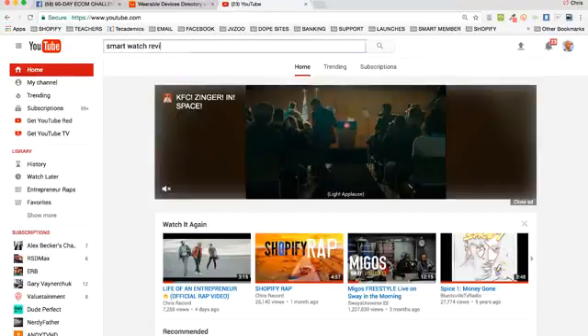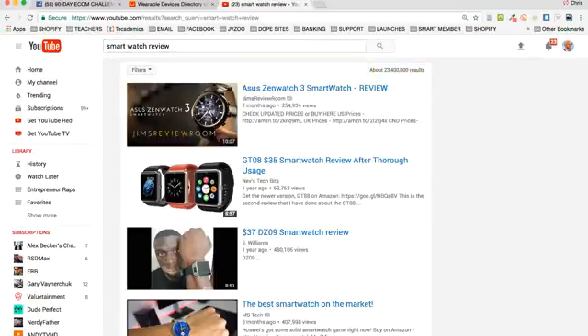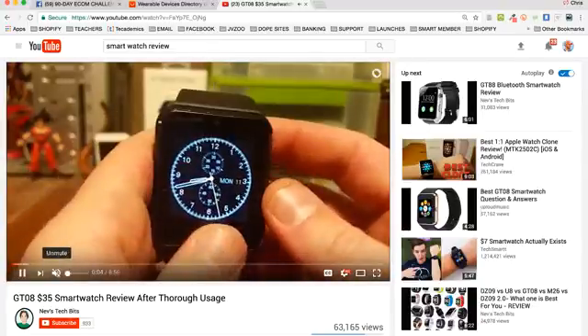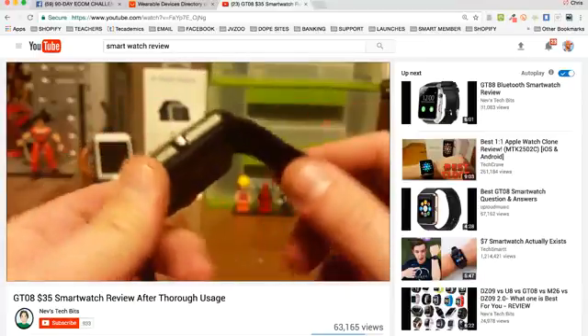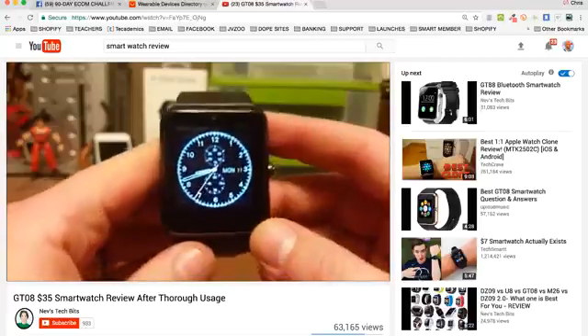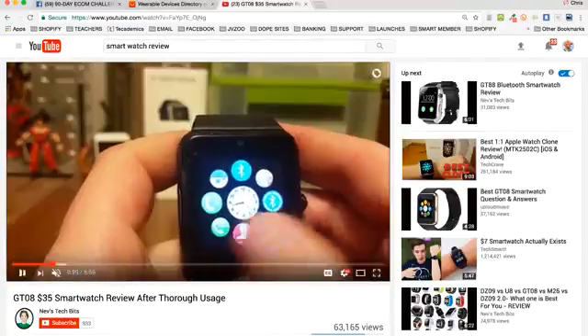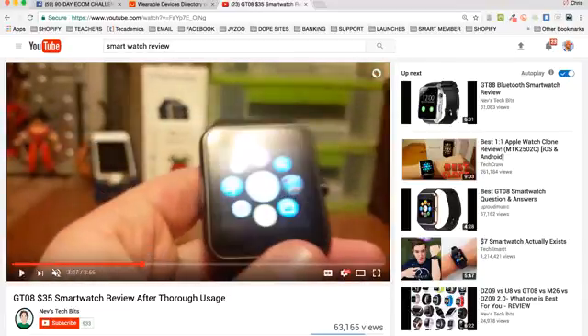On YouTube you can type in 'smartwatch review' and get a bunch of results, not all directly helpful, but you can learn what reviews look like. You'll start seeing things like 'GT08 $35 smartwatch review after thorough usage' — that's a comparable product to the DZ09. Here's somebody who's made a video recording their hands reviewing a smartwatch they ordered to their house, zooming in with a camera.